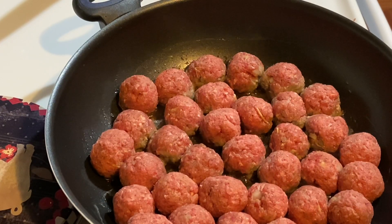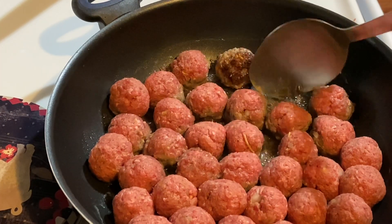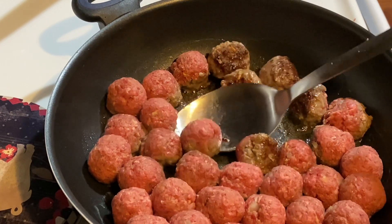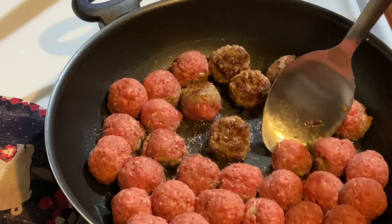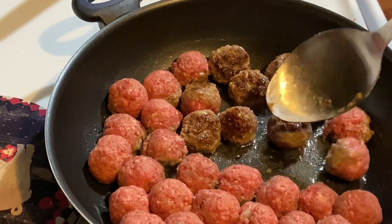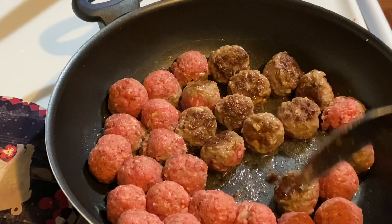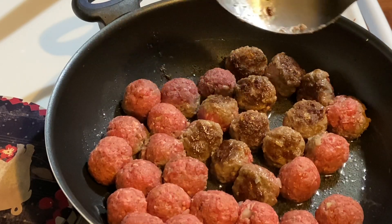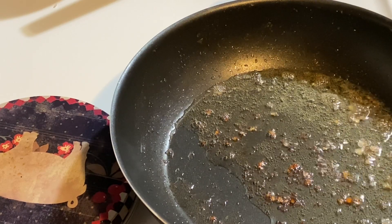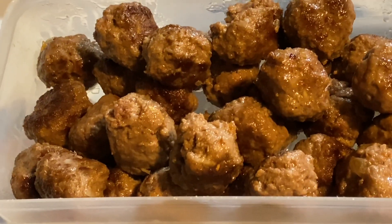I have a good pan full of meatballs here. See how nice and brown those get — that's what you want. Just be gentle with them; they don't fall apart too easily, which is good. Get them browned and seared on each side. Don't fry them too high — I have mine on medium, and it's best to use a non-stick pan. Now I've got my meatballs done. We're not cooking them all the way through because they're going to finish cooking in the gravy.